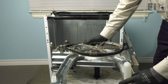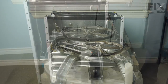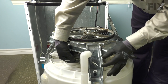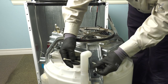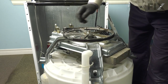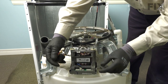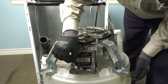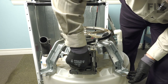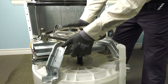Next, reattach the overflow tube to one leg on that assembly using a few zip ties through the hole and snug it up. Before putting the tub in place, reattach the harness connector for the tube assembly and make sure it's firmly in place.